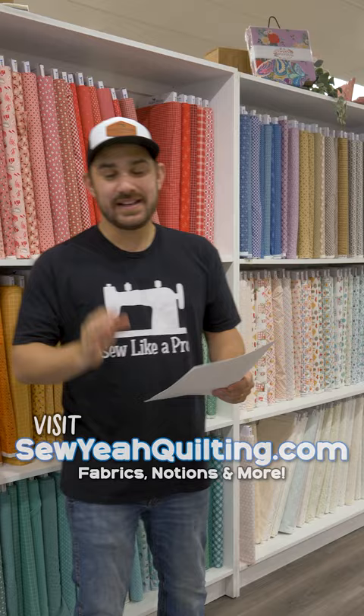What's everybody got — Debbie's order is here. Let's go fill it! So Debbie ordered the Rhythm and Harmony layer cake. I know exactly where this is, come on with me.